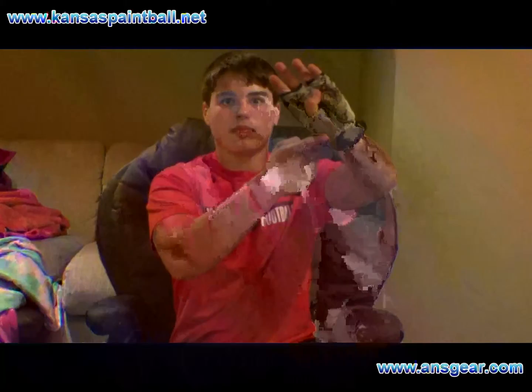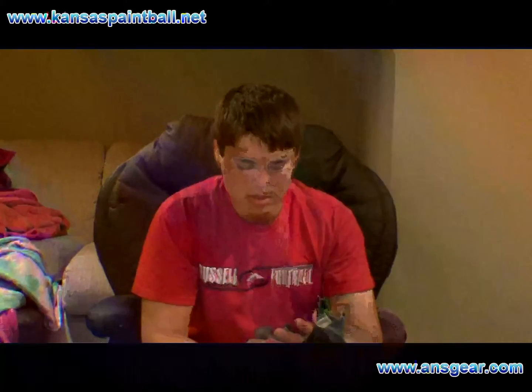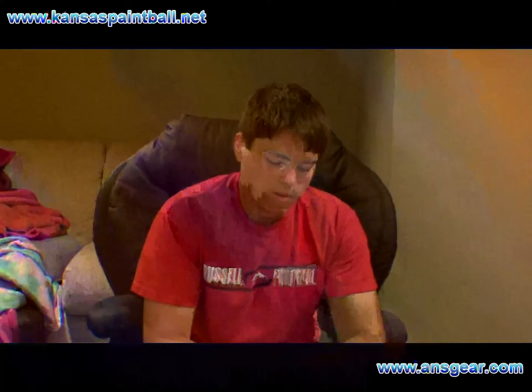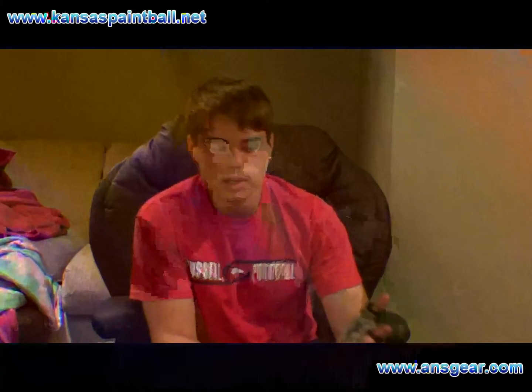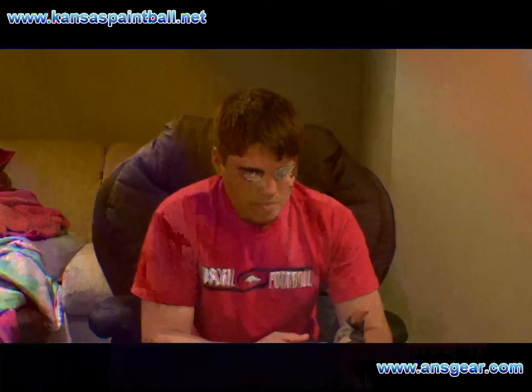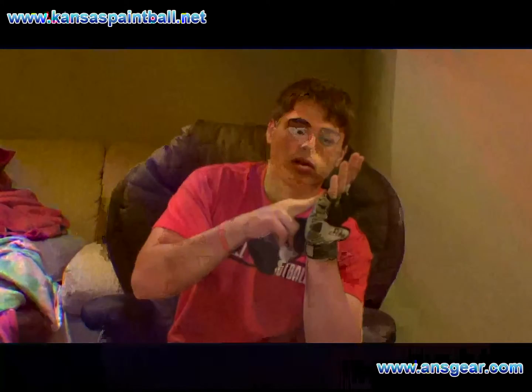It's got this terry cloth thumb. I haven't really ever used it because it gets dirty out there, so I don't ever use it — but if you want to use it, be my guest. It's got silicone right here on the palms to help you hang onto your gun and get grip on anything you need.